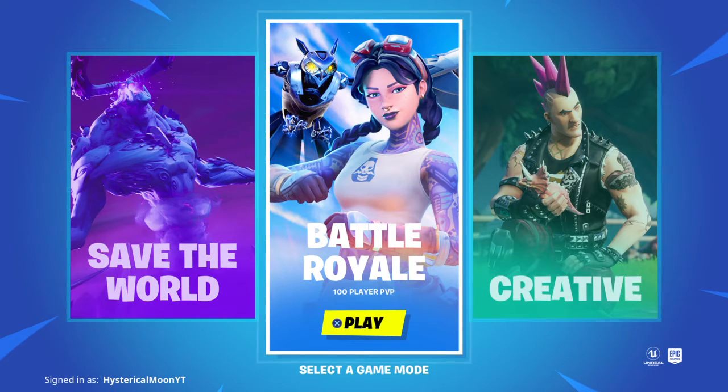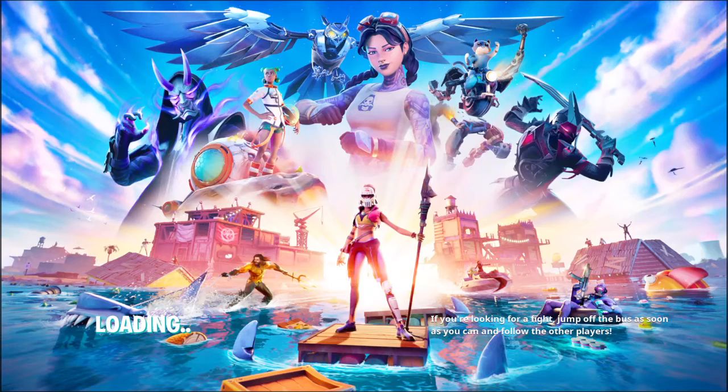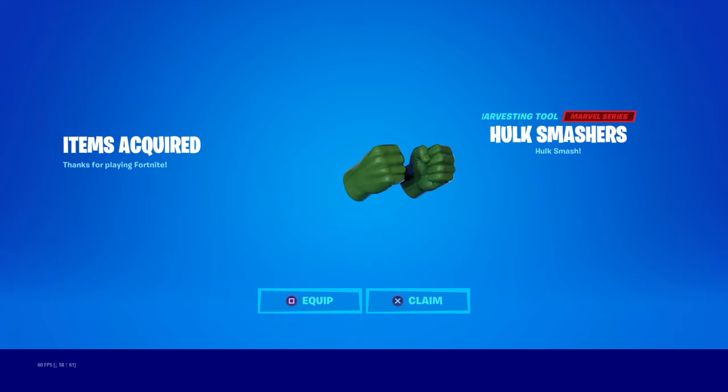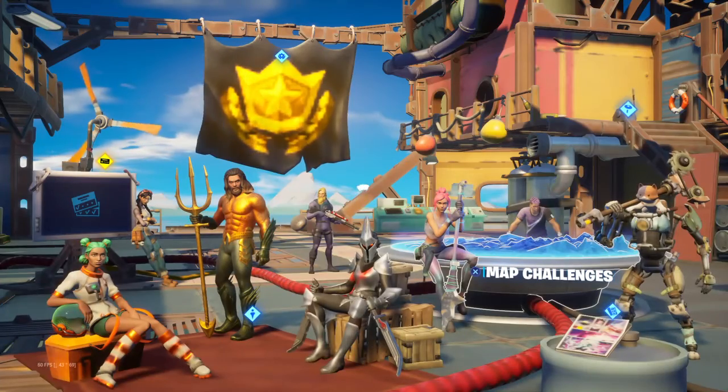Hey guys, we're back with another video and today I just got the Hulk Smasher's pickaxe. It actually kind of looks fake, not gonna lie — looks like photoshopped a little, but it's not. Okay, let me equip it. Yo, let's go bro.